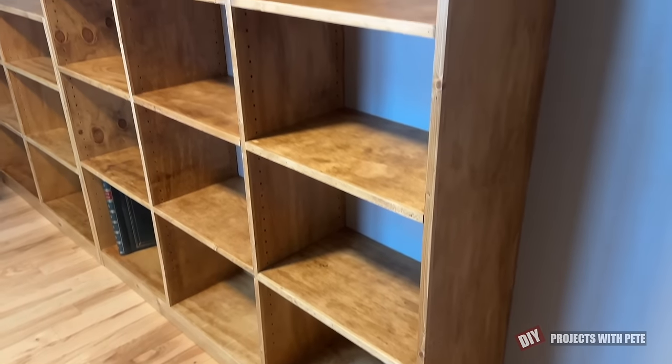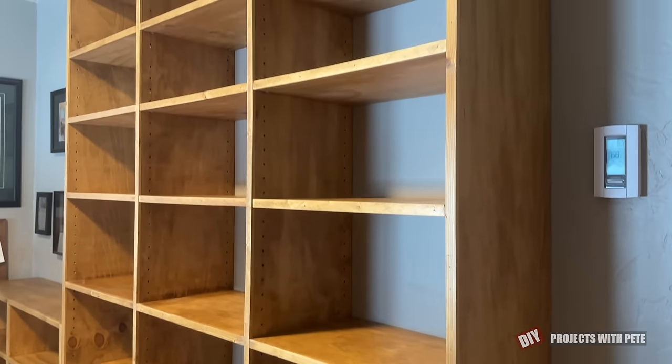All right, thanks so much for tuning in. I hope you enjoyed checking out how these shelves were built. If you did find it helpful please give it a thumbs up, subscribe to the channel, and comment below — I'd love to hear what projects you're working on. All right, take care and cheers!